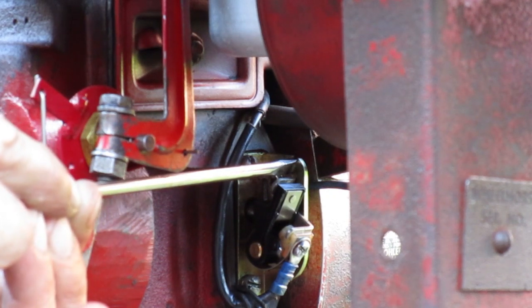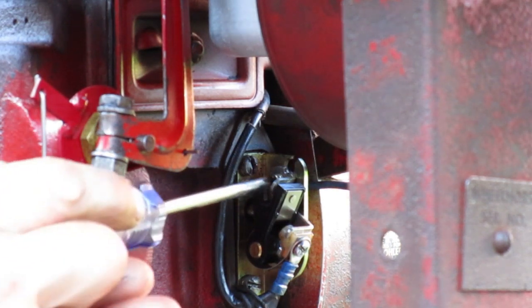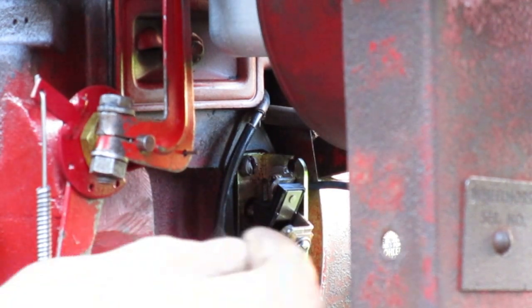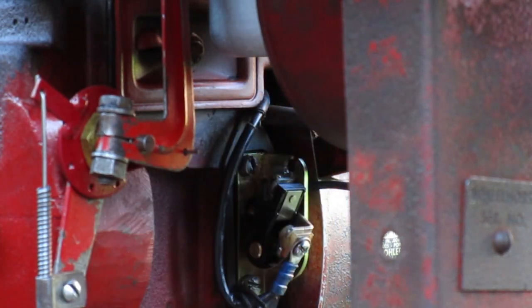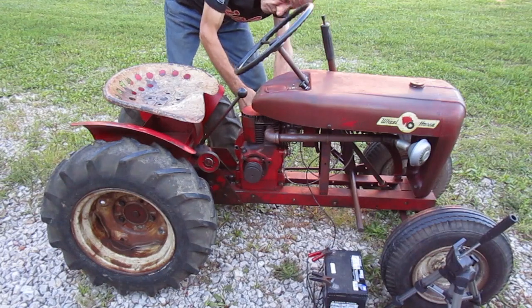So that's what I'm going to do now. Always rotate the engine until the points are open the farthest to make the adjustment. The points here were set to 21 and with this adjustment they're now set to 25. So let's look at it with the timing light.